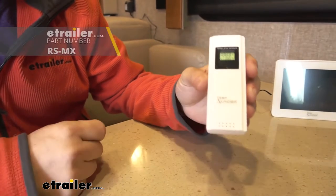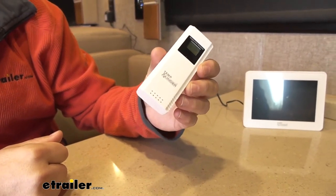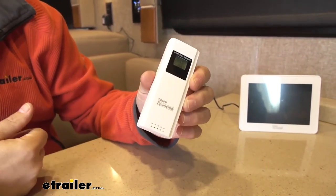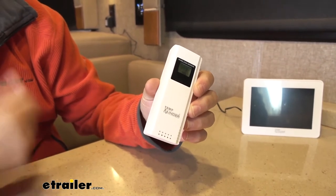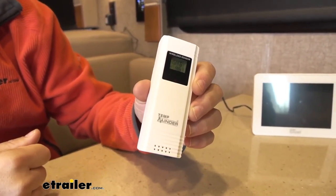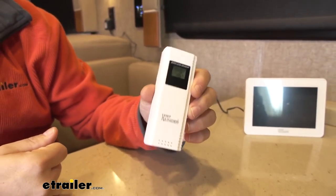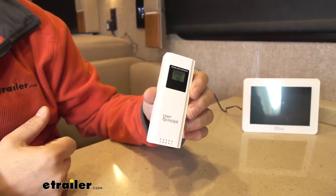You can also pick up up to two more of these from eTrailer and place them elsewhere around the campsite. If you've got a tent, you can put one out in the tent and get the temperature out there, and maybe place a third one just in the back of your RV to keep tabs on temperature in a particular compartment where you've got some sensitive items.